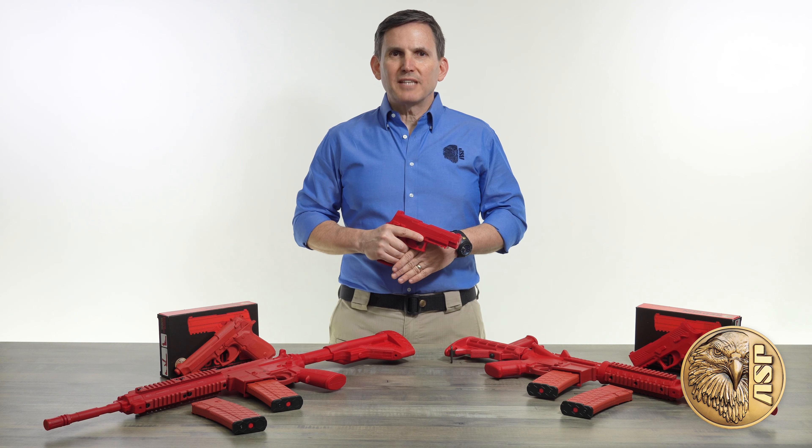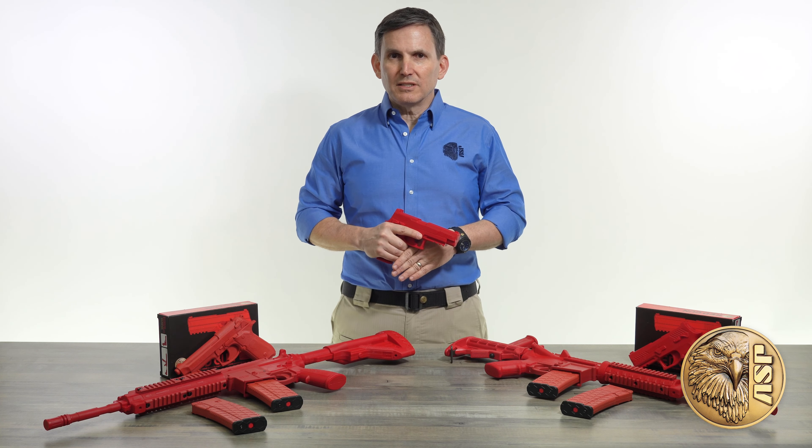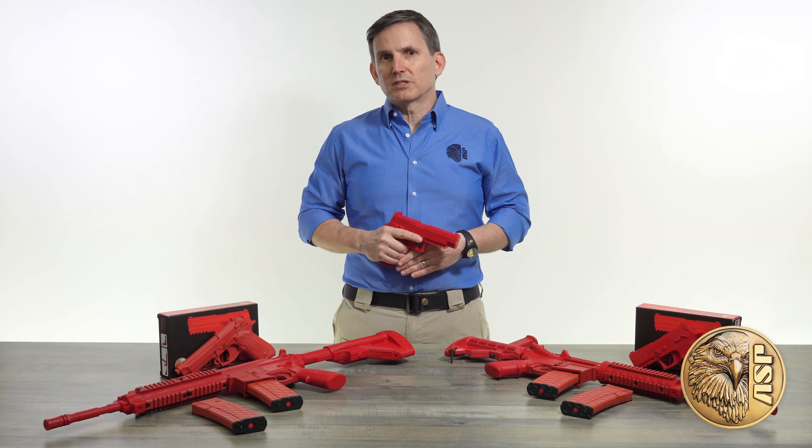ASP's iconic red guns have been a staple in law enforcement and military training facilities for decades. Instructors, students, and agencies favor them for their precise replication of the weapons they simulate and their virtually indestructible, steel-reinforced construction.